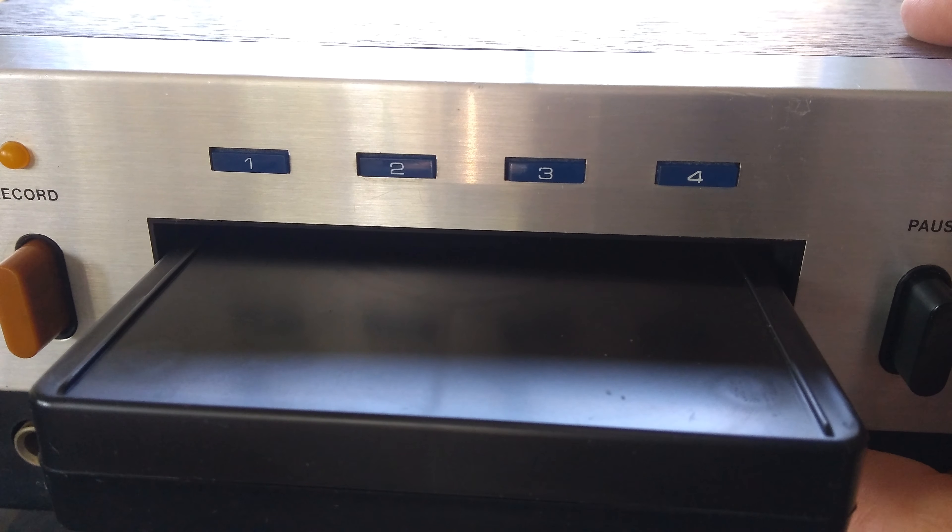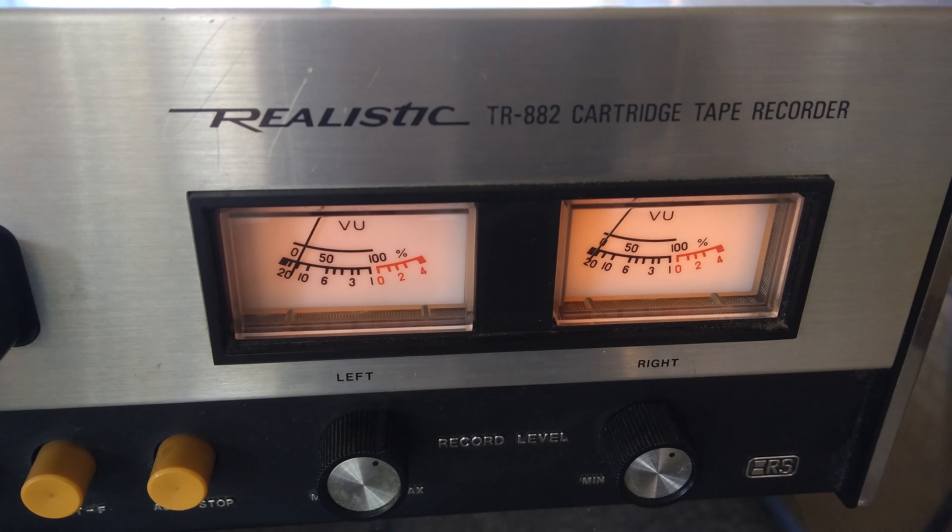An 8-track is an endless loop tape with four different programs. This was a deck sold by Radio Shack from 1975 to 1978.